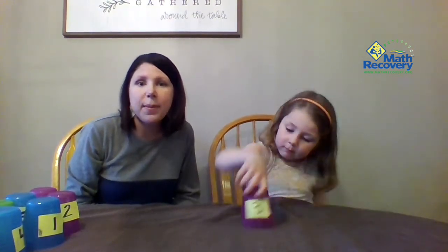Hi! Today we're here to teach you a game called Number Sequence with Cups. In order to play this game you need some cups. We use cups from our kitchen, but you could use styrofoam cups, and you're gonna need to label them — 1 through 10, 11 through 20, 6 through 12 — whatever number sequence you really want to work on with your kiddos. 1 through 5 is really great. Today we're gonna do 1 through 10.